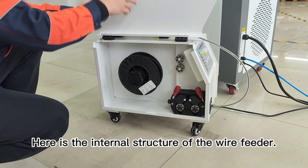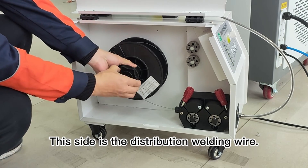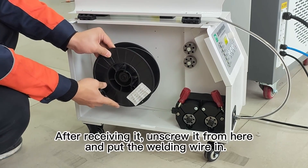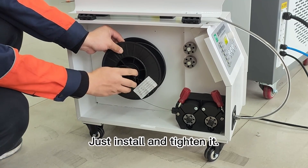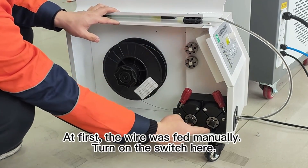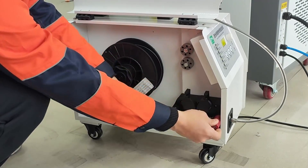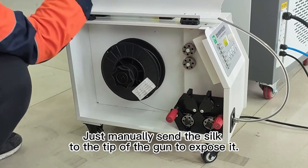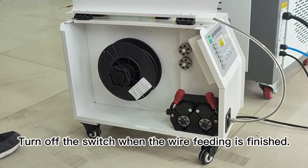Here is the internal structure of the wire feeder. This side is where the welding wire is distributed. After receiving it, unscrew it from here and put the welding wire in, then install and tighten it. This is the spare wire feeder. At first, the wire is fed manually — turn on the switch here and manually feed the wire to the tip of the gun until it is exposed. Turn off the switch when wire feeding is finished.